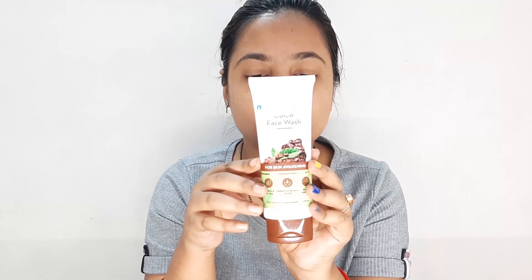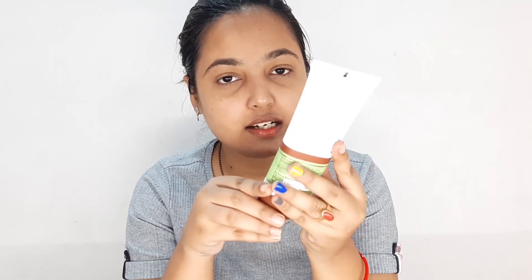Friends, first of all, this is Mama Earth's cocoa face wash. You get coffee inside. There is no paraben, sulfur, or extra silicone. It has 100ml quantity.